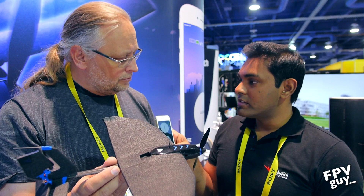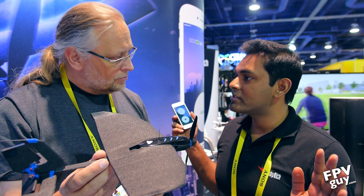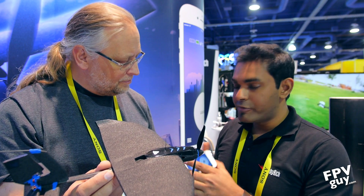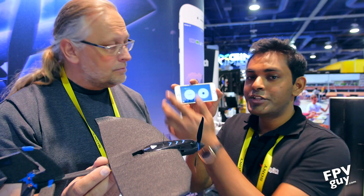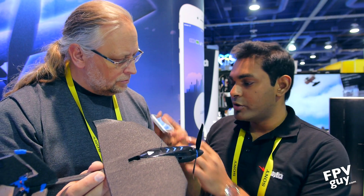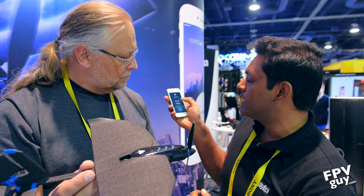All you have to do is open up your phone, open up the app, bring the two close together and it connects — no pairing, no fiddling at all. You can fly it in two different modes: two-handed mode where you fly with two thumbs, or you can go to the settings and turn it to single-handed mode.